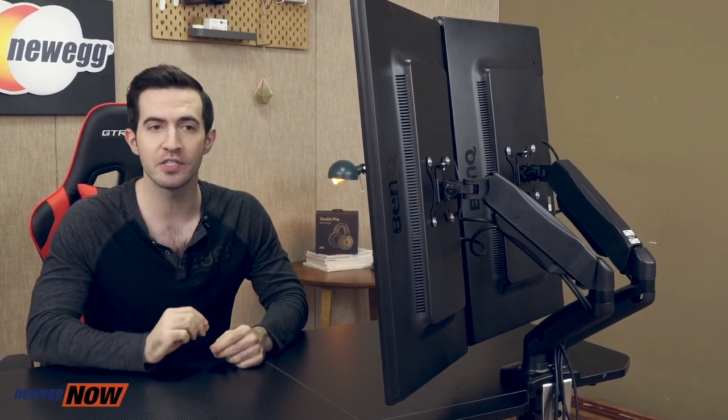The Huanuo dual arm monitor stand is a pretty universal mount. It's going to fit two 13 to 27 inch monitors with VESA mounting patterns of 75 by 75 millimeter or 100 by 100 millimeter. It'll securely hold two monitors each weighing between 4.4 to 14.3 pounds. Check your specs — the monitor stand will not work on glass or particle board tables. The stand can be fixed via C clamp, fitting desks with a thickness up to 3.26 inches, and it can also be mounted through a grommet mounting hole fitting desks up to 3.4 inches thick.